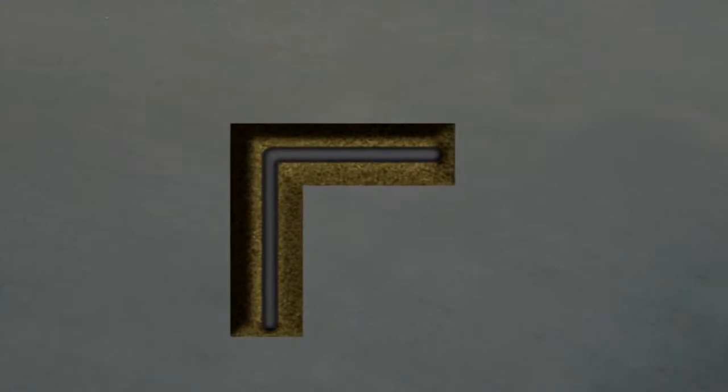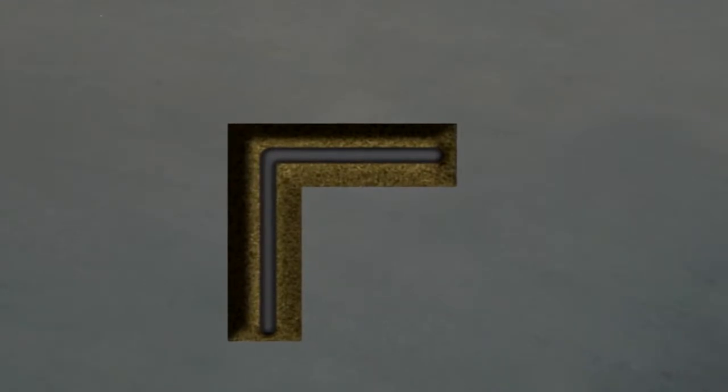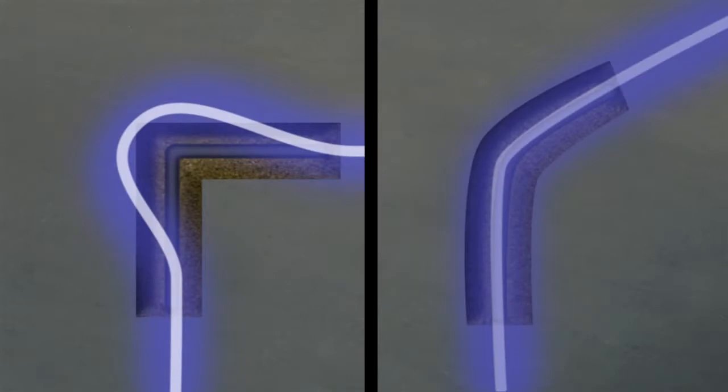When the utility you're tracing makes a sharp turn like it would at a T or an elbow, the signal can become distorted at that point, causing the tracing line to lead you outside the utility's actual path. This effect can vary, but you'll generally find that it's more pronounced at higher frequencies and on sharper turns rather than on sweeping turns, which can often be traced normally.